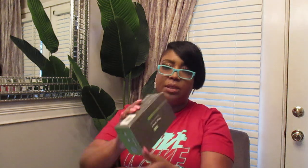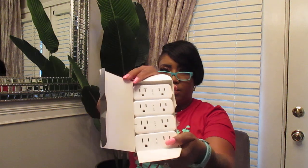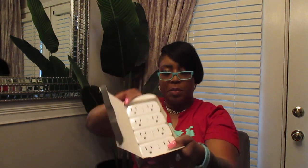I'm going to open up these plugs really quick. This is the box that they came in. The package was on the porch when I got home and it was wet, so I threw that out. But as you can see, it says voice control smart plug. When you open it up, you'll see a little smart plug right there. You got your instructions right here, and inside of the box there are four smart plugs right there.